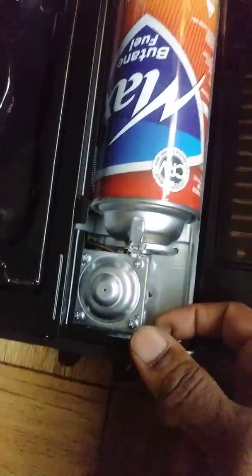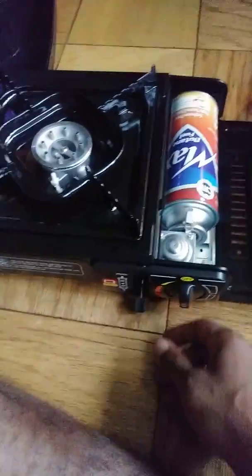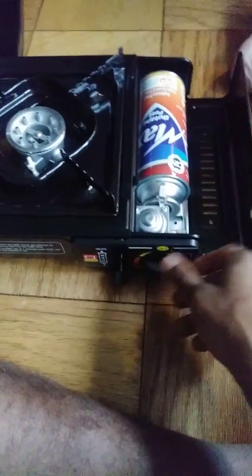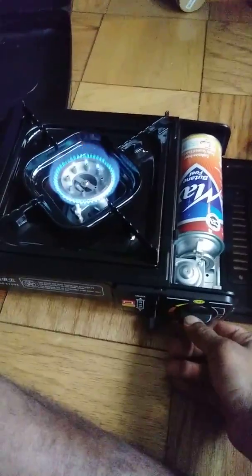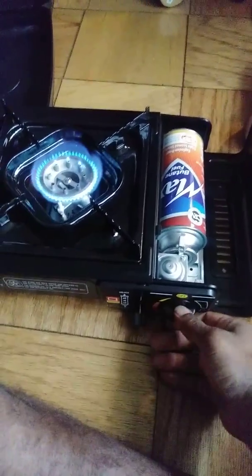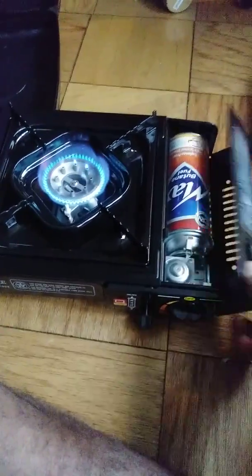Don't forget, over here it has a spark to ignite, right there. So now you put the gas on, and then you just hit the spark — boom. You could have it as high, low, however you want it, but it's cooking really good heat right now.